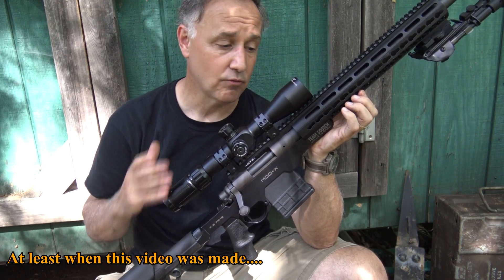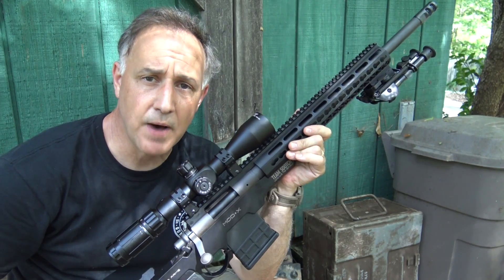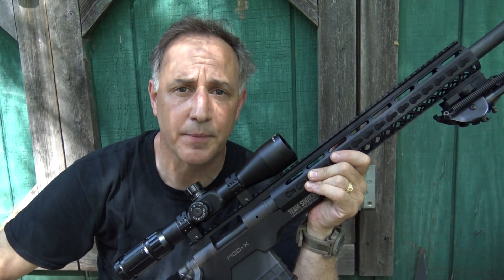It's just a great way to go and it really dresses up this Model 700. So the AB Arms Mod X stock system — thumbs way up. Be strong, be of good courage, God Bless America, long live the Republic.